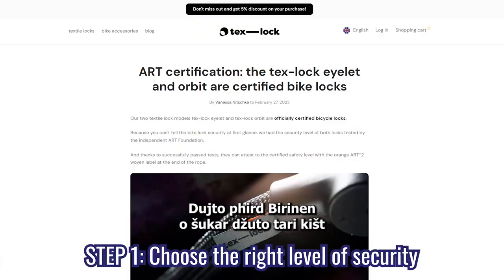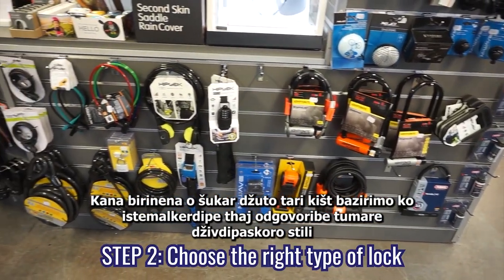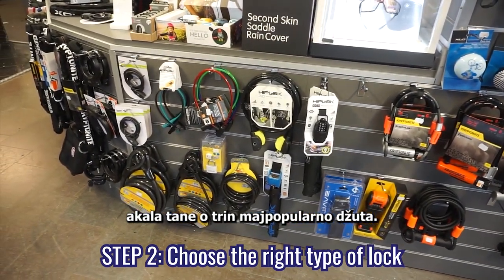Step two: choose the right type of lock based on usability and how it fits your lifestyle. These are the three most popular types.